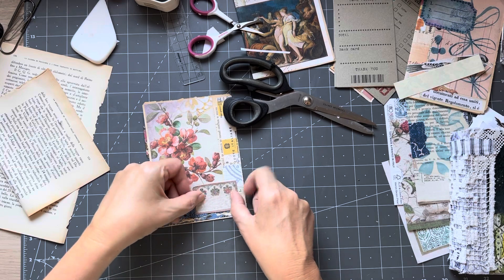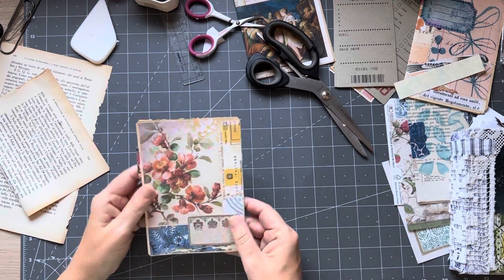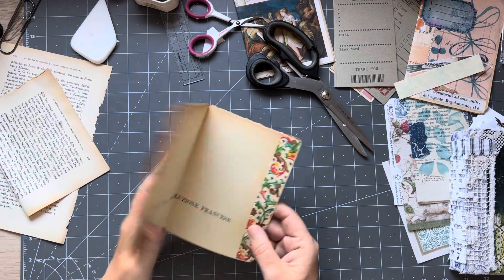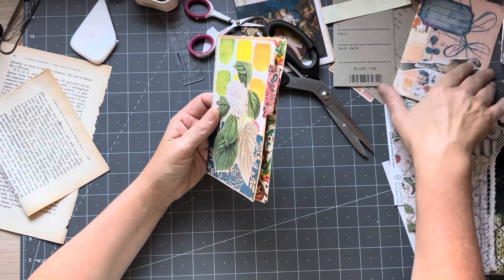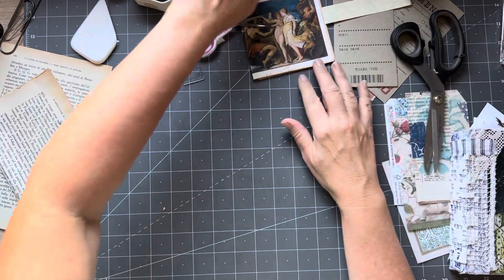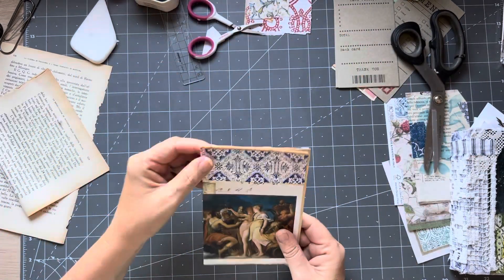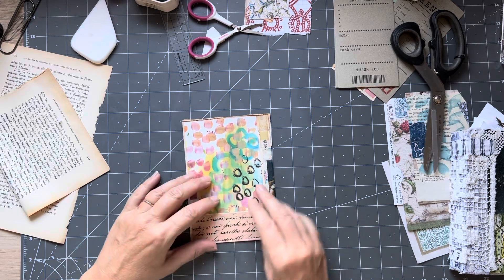I'm going to put that there like so and that's it. I confused myself because my mind was already moving to the next one. Put those over there and then we have this one. This one just simply needs a label there, and we've got that inside. And what will we have here? Maybe I'm going to put a label there.